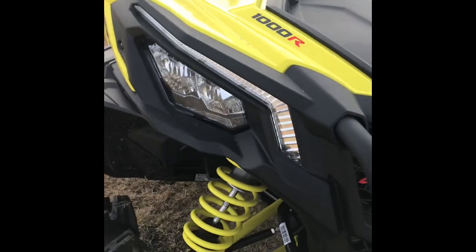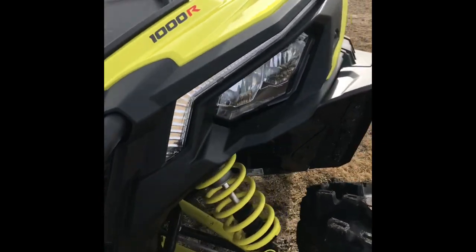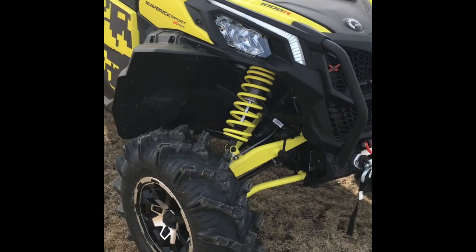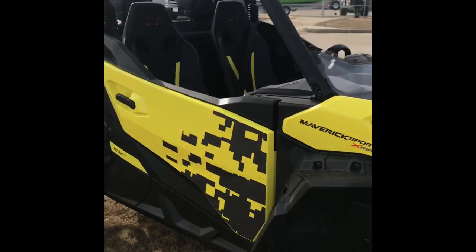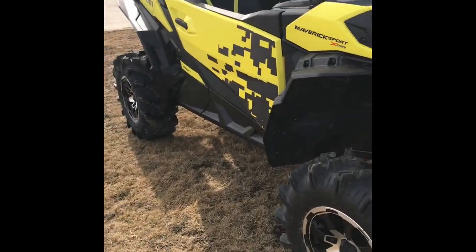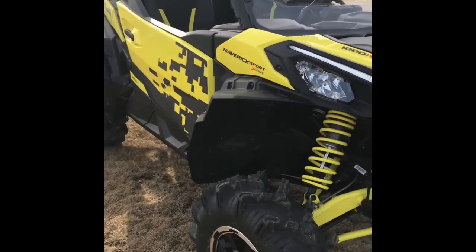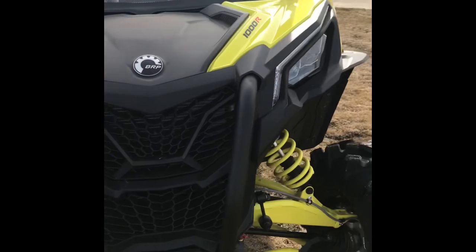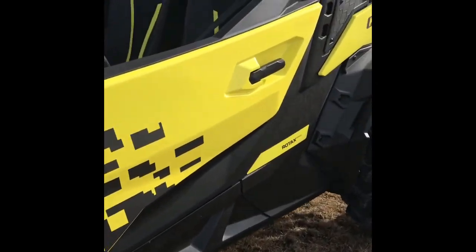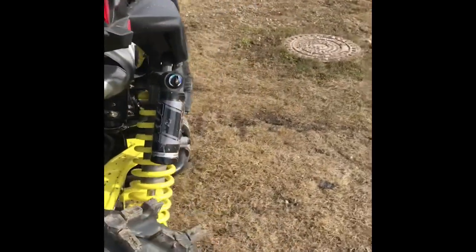It also comes with Can-Am LED lights. It's a sharp-looking unit, really is. It's 10 feet 2 inches long, 5 feet 4 inches wide, and 6 feet 2 and a quarter inches tall — for those of you putting them in a closed trailer, those are the dimensions. It holds 38 liters of fuel, can tow 1,500 pounds, and comes with a two-inch receiver.